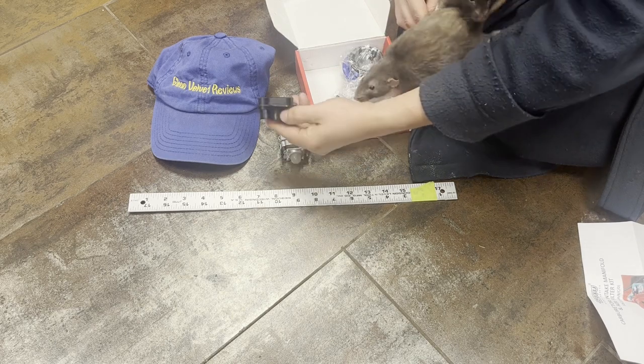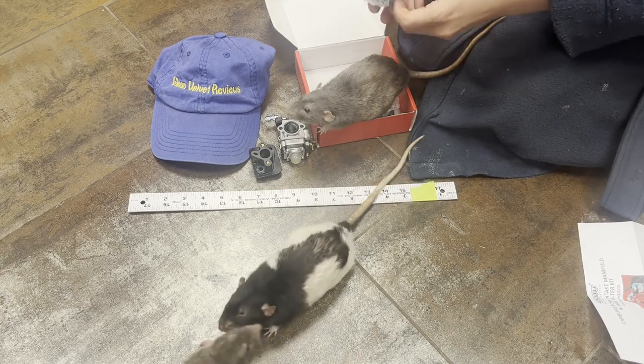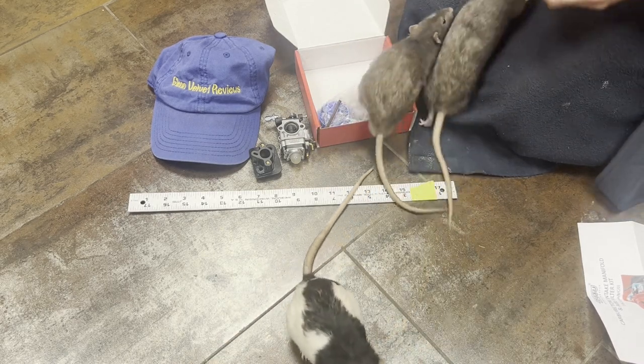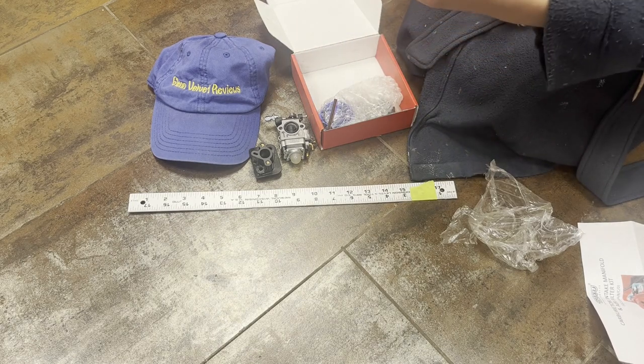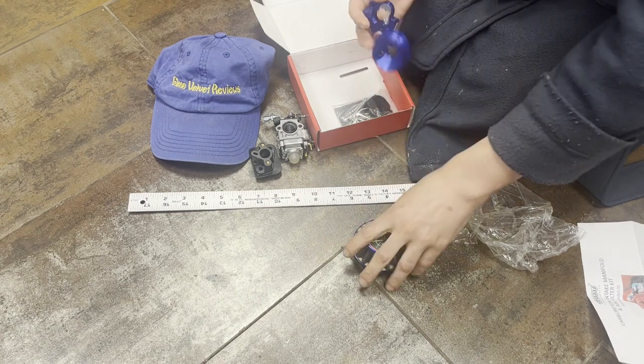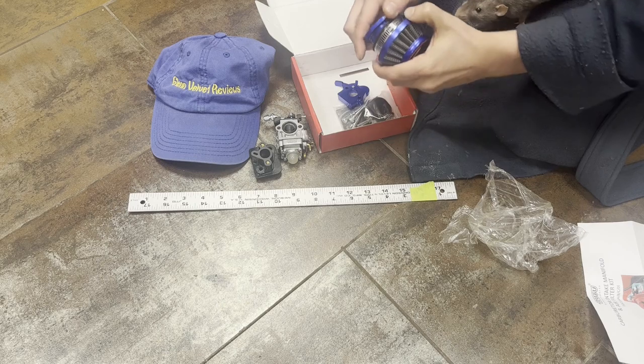Wow, that is so small — look how little this thing is. This is a lot smaller than the one that I have. They made this look so much bigger in the listing. This is cool because it's a matching kind of setup, so this is going to go together like this. You guys are going to see me install it.